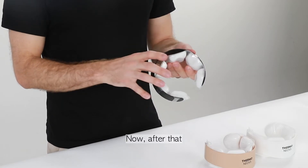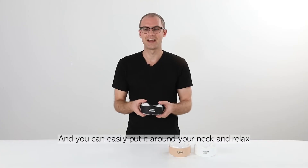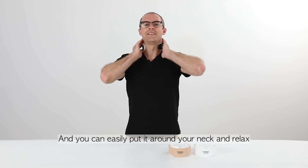Now make sure that the logo for the thermo necks is facing this way, and you can easily put it around your neck and relax.